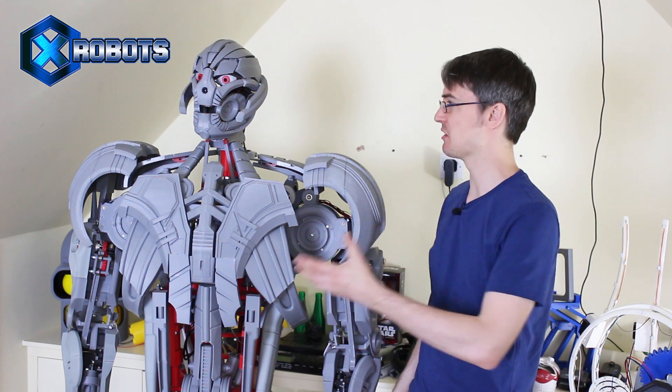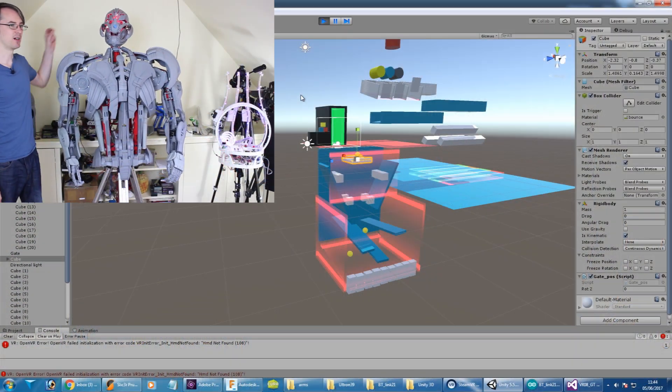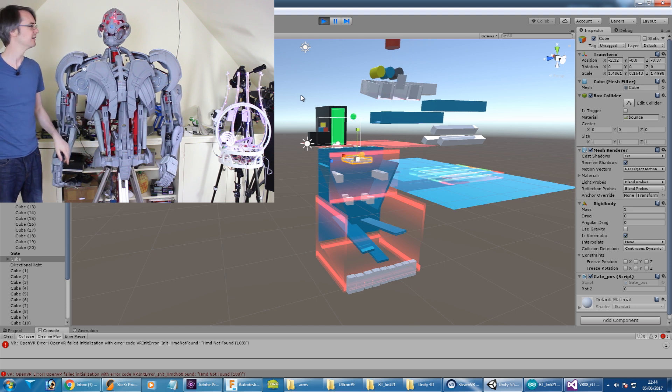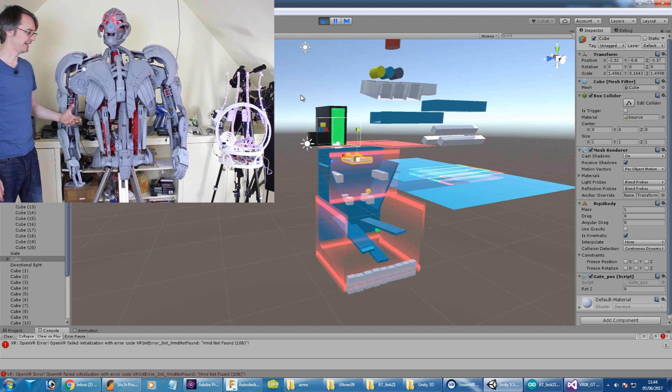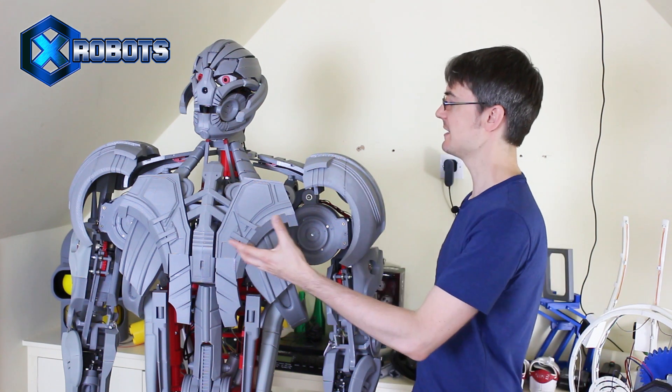Hello, it's James from xrobots.co.uk. This is part 40 and the final part of Ultron, the real robot. He's a real robot, it's not a costume, there's no one inside. He can move, he's motorized, he's got force feedback in his joints, he can hear you, he can see you, and he's also got a virtual reality brain which basically gives him volition and makes him do things. We need to do some tuning on that this time, and we also need to finish off some of the cosmetics — he's looking a bit gray plastic at the moment, and we want to make him look like metal.